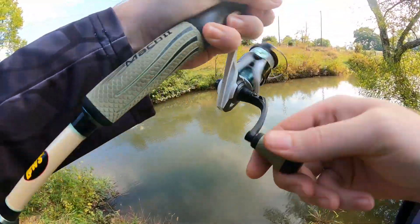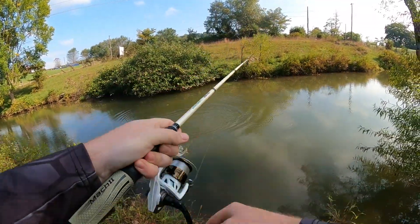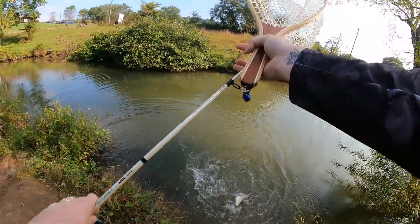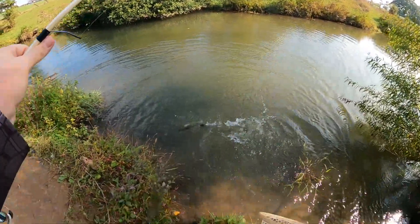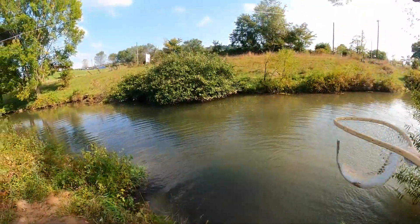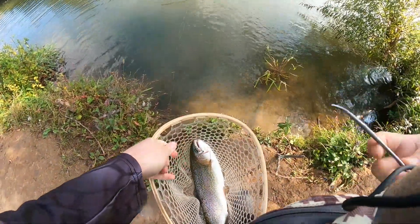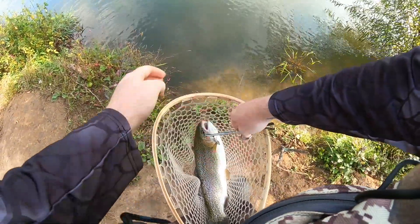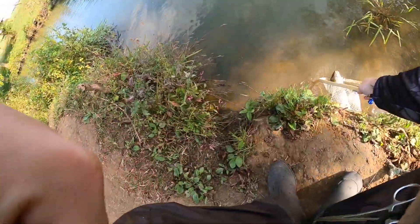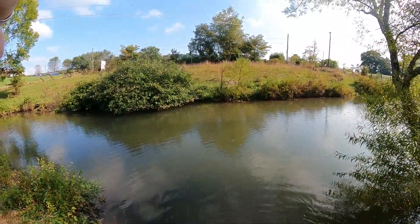Got him on! Heck yeah, that's what I'm talking about! Put on that old Trout Torpedo and there she is. Got her in the net — only a couple casts in with that old Trout Torpedo and this one had to have it. Pop her off nice and smooth. We'll let that little beauty go right there. There she goes, happy and healthy!